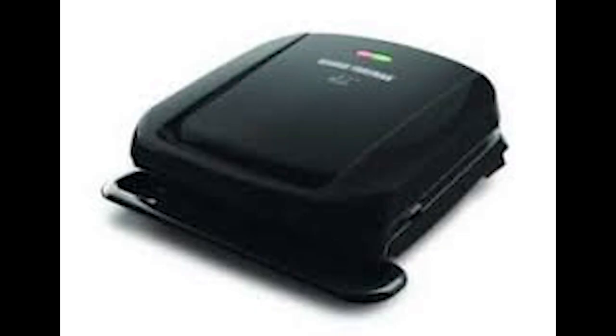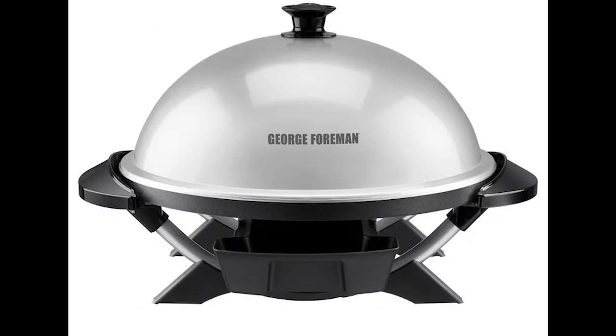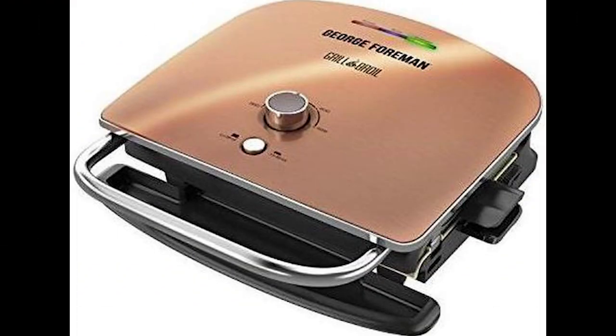All right. So the first one, the classic model here, the model JRGEE. So the stainless steel one — I think this one really does well with the... Fuck. Oh my God. The egg-shaped model — I think this one... oh, fuck. What the fuck?